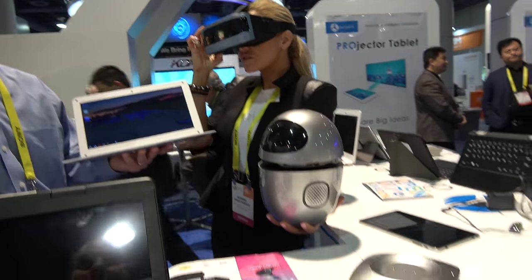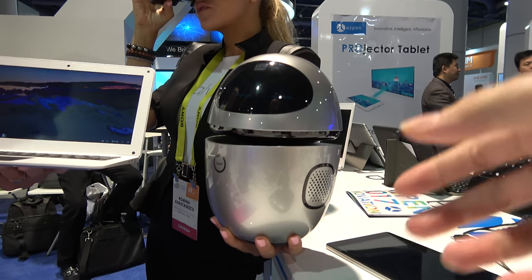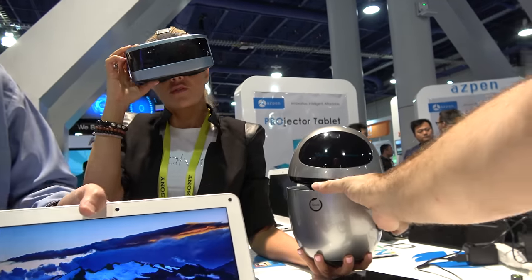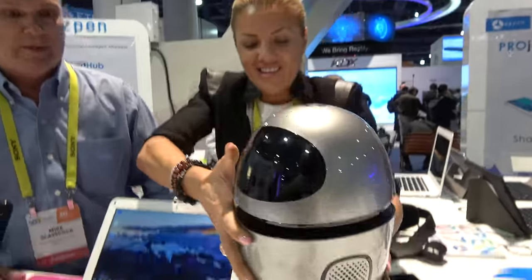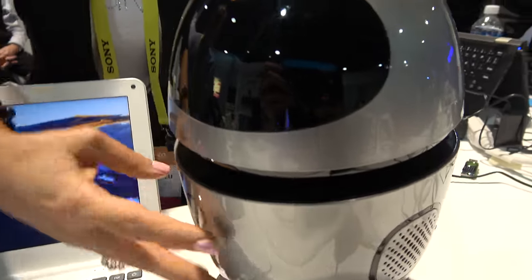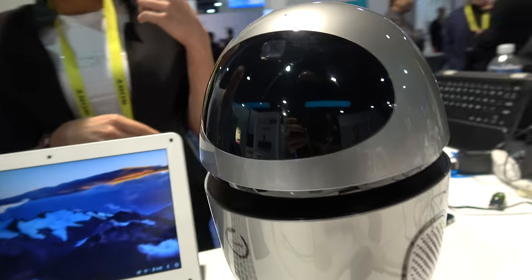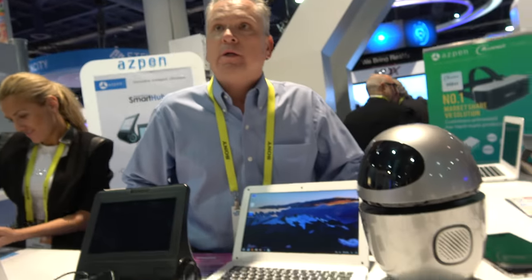And what is this? This is our robot here, we're looking at bringing this into the USA with Allwinner and integrate Alexa. So this is like a smart assistant robot, you can do all kinds of functionality with it — built-in camera. So it's potentially working with Amazon? Yeah, we're looking at integrating Alexa inside of it.